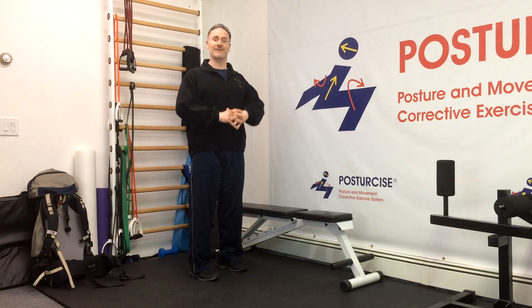Hi everyone, Dr. Remi from Pain-Free and Fit and Posture Size. Today we've got a great exercise for neck or cervical spine degenerative disc disease known as the backpack collarbone lift.